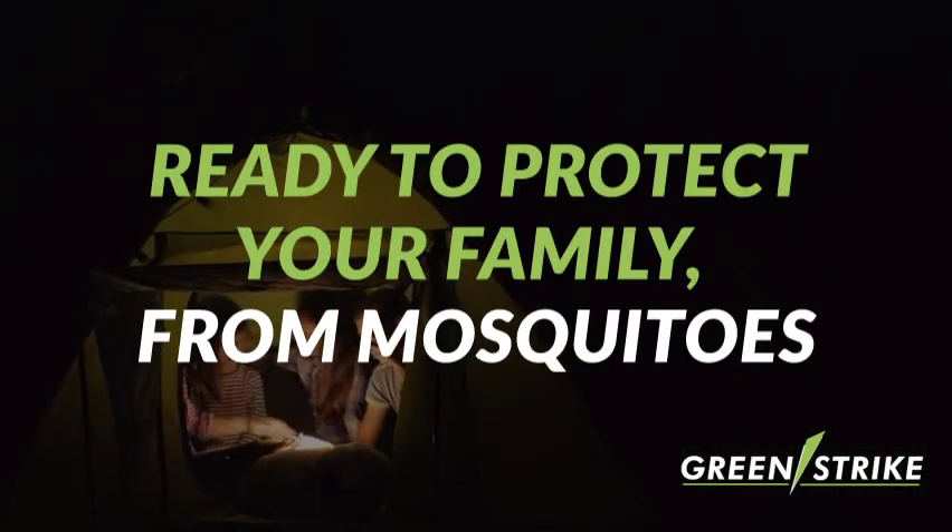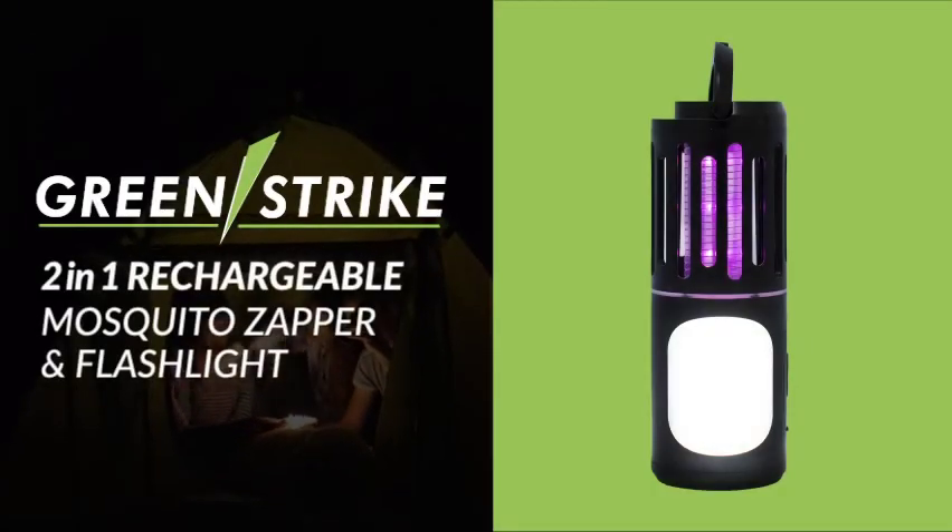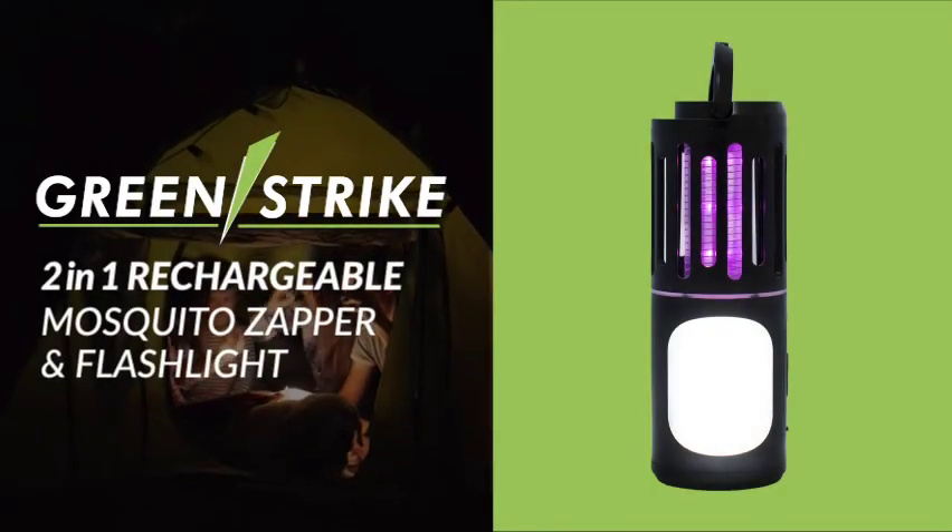Ready to protect you and your family from mosquitoes. GreenStrike's 2-in-1 Rechargeable Mosquito Zapper and Flashlight is available now.